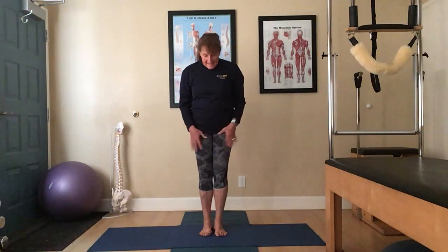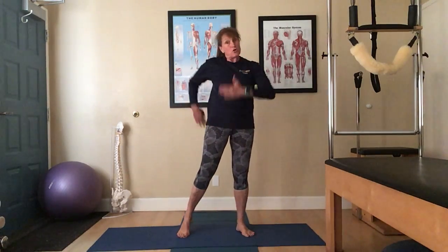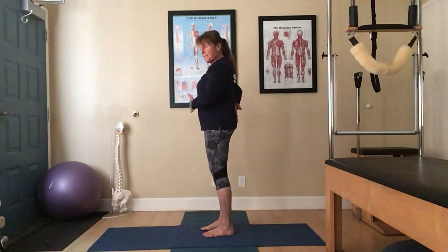Hi, this is Sharon. Returning with this video on perfecting our Warrior Two pose to the Reverse Warrior. We want to imagine that we're squished between two panes of glass. We're going to take a nice wide step.